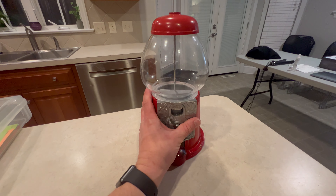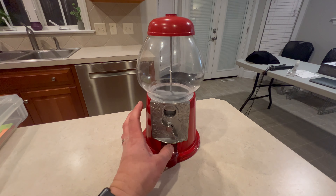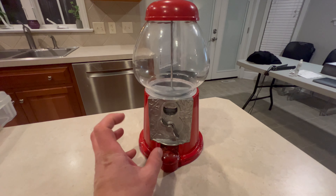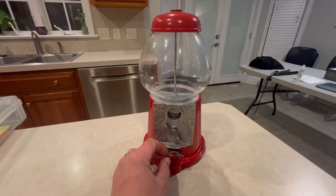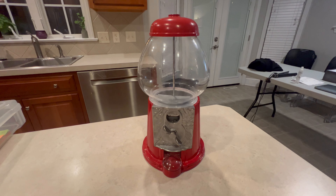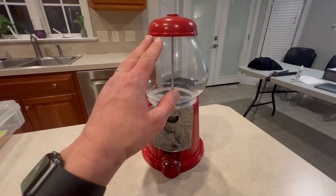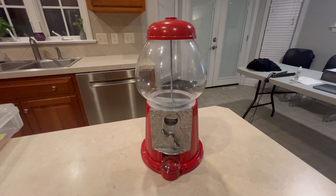You can also get smaller versions or plastic versions, but this is the piece that looks the most classy. If you're in an office area or a restaurant, people are drawn to it. That's why it's empty — because we had it filled with bubblegum and everyone just loved it. Good purchase.